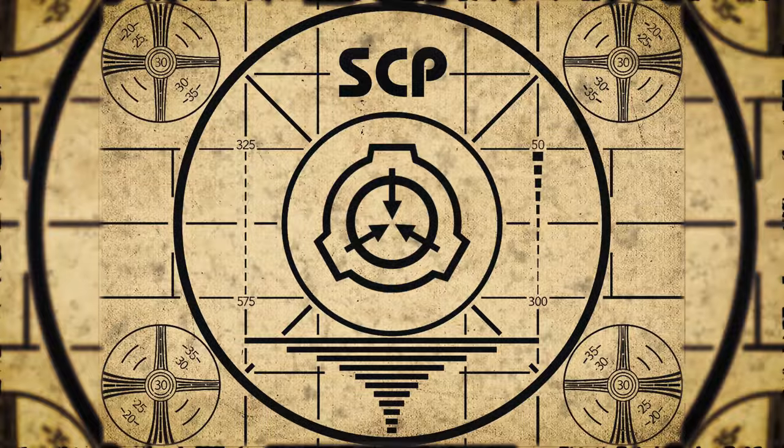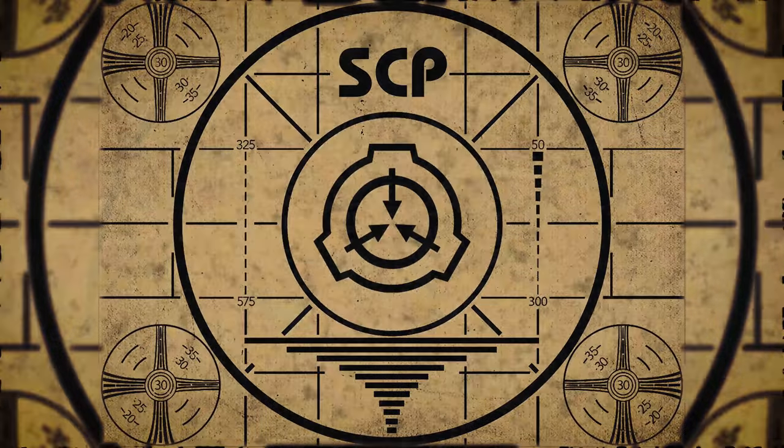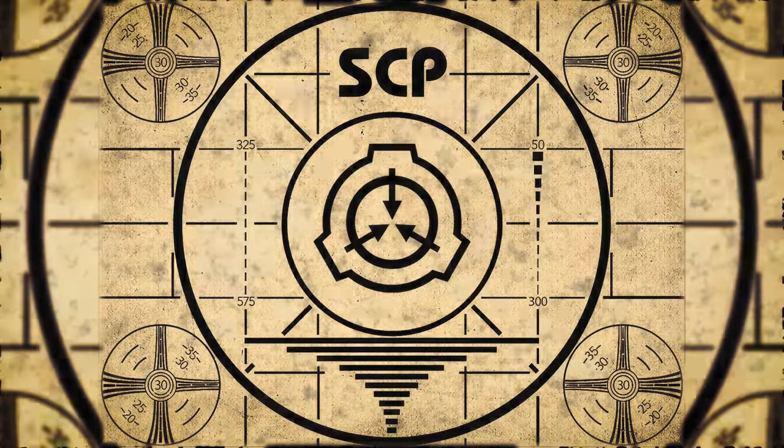Lesson complete. If you missed the previous orientation, go watch SCP-160, Predator Drone, right now. Or for the complete course, watch this playlist.